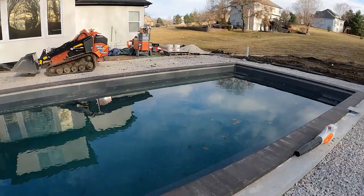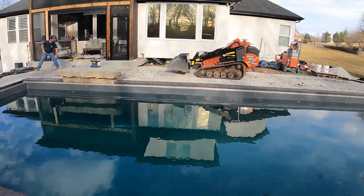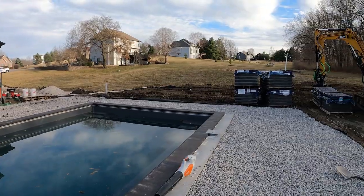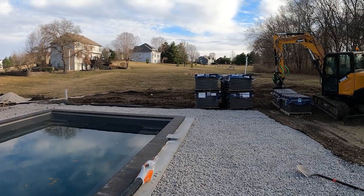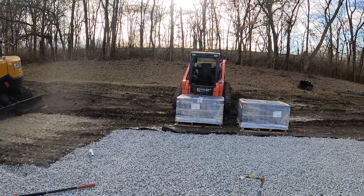End of day — got our coping wrapped up, got our jumping rock installed. Travis is working on finalizing our grade for our pavers. Pavers are here, so in the next video we will start laying pavers and this thing will really start coming together. Thank you for watching and we'll see you next time.